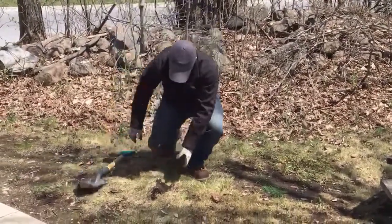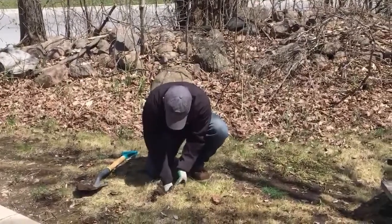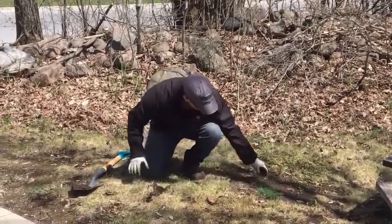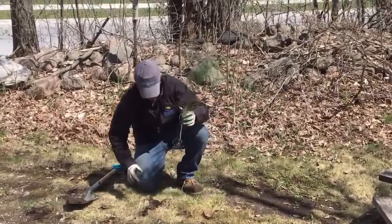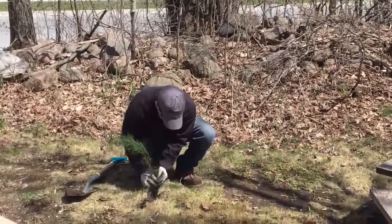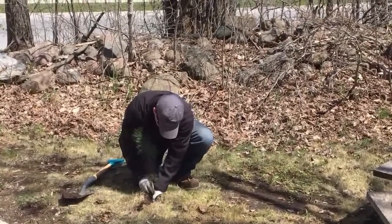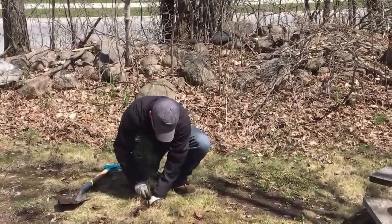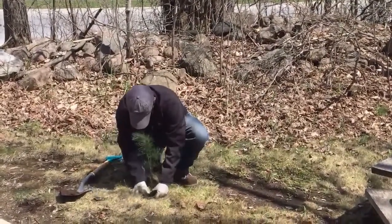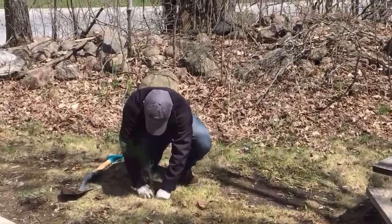Tree seedling roots hate air spaces, so Paul's going to open up that cut he just made in the ground and find the perfect spot to get the roots of the tree seedling down in. He's going to tuck them down in, being sure to cover all of the roots, and then start to close up that cut to make sure that no air can get to those tree roots.